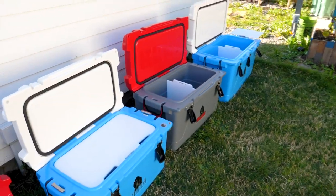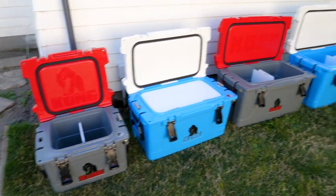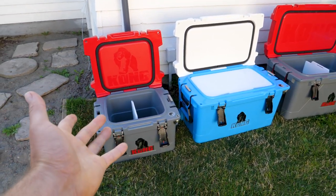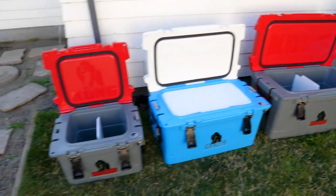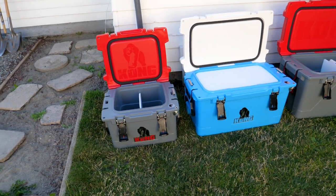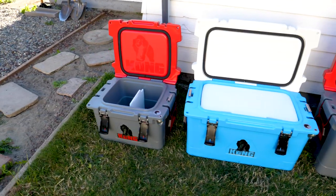I'm going to fill all these coolers with a bunch of ice and then hang out for a few days — three, four, five days — and see how long they keep ice cold. Because I think when you purchase a cooler that expensive, you want to make sure that it actually does what it's supposed to. That's exactly what I'm going to do in this video to hopefully help you make up your mind if this cooler is right for you.